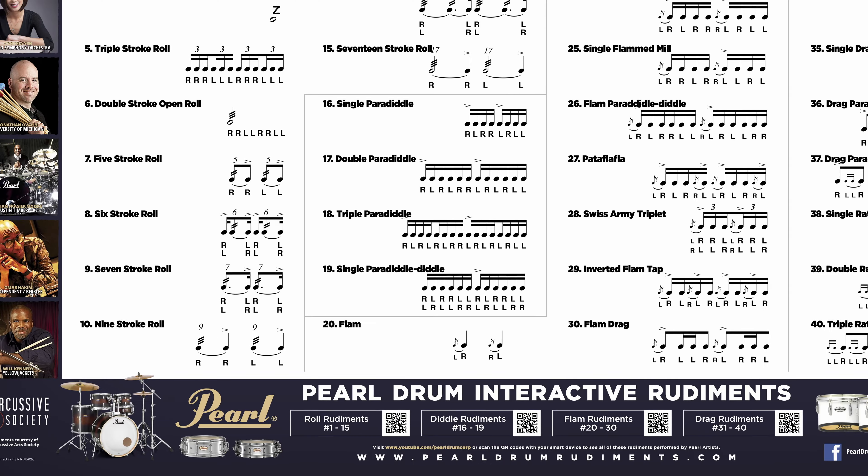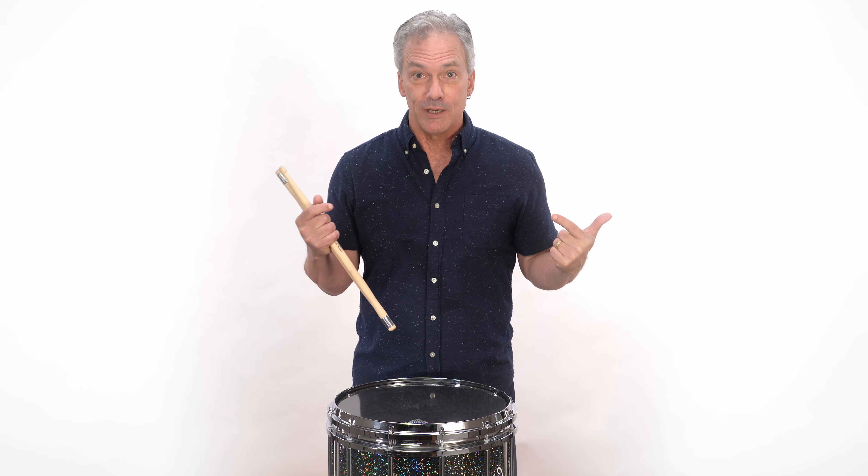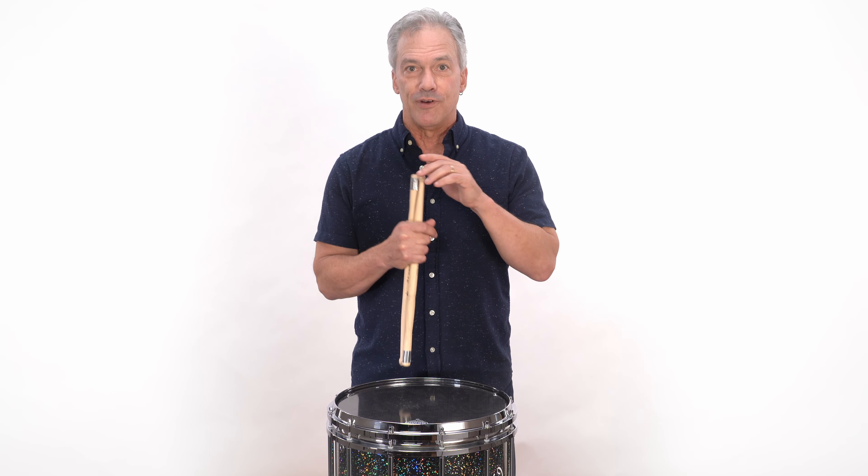Hello, I'm John Wooten, and I'm here to talk to you about the Single Ratamacue, which happens to be my favorite rudiment. It's a funky rudiment, and very versatile.